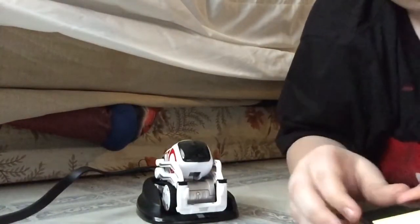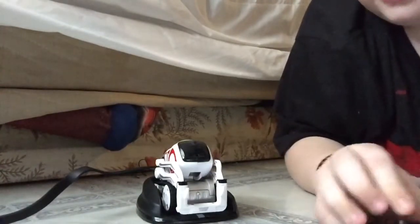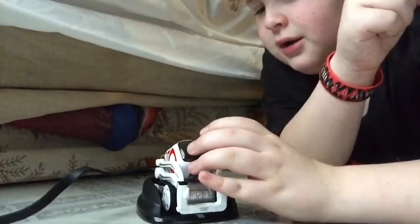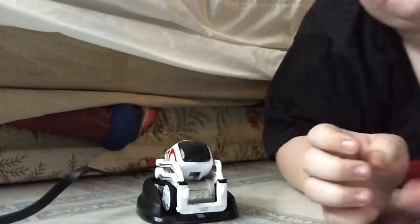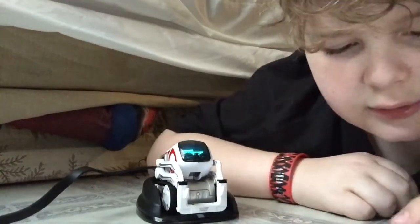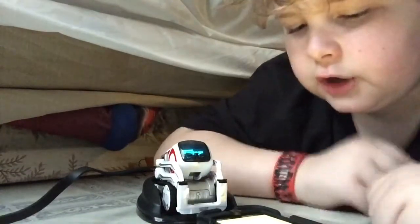That is cool — updating my Cosmo. Oops, I just exited out of the app and he shut off. Let me go back and do the app because his light is all over the place. Hurry — the app is being weird. Searching for Cosmo.